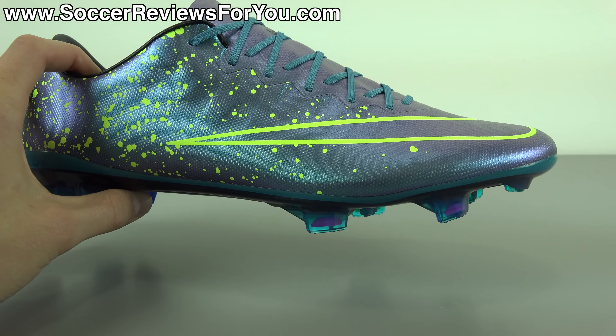To start things off, let's take a closer look at the colorway. At the start of the video, I mentioned that I think this is the best looking colorway of the Vapor 10, and the reason for that is because these things are just so unique and really interesting. They totally pop in person and just look really, really good. I'm very impressed with the color that they put on this shoe.